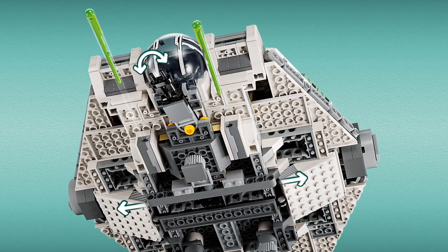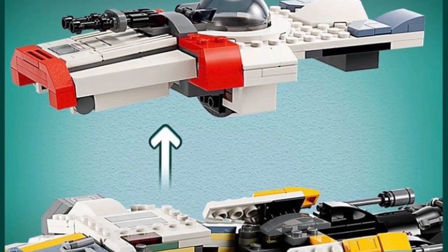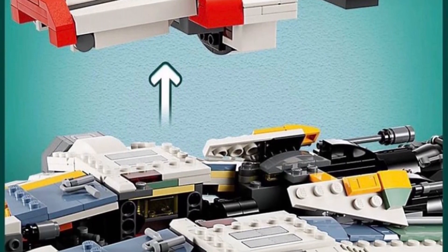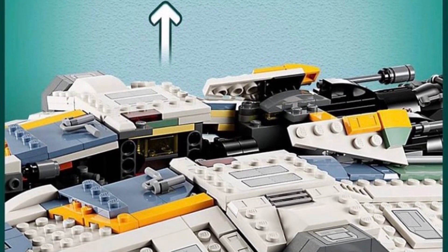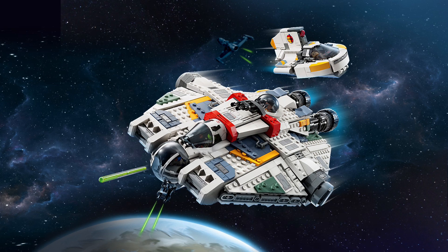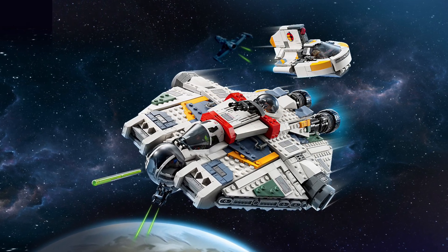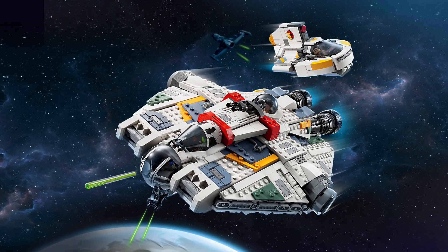I was also afraid that in the Ahsoka show the Ghost would have a new paint job, because ships change over the years, but no — this is the Ghost. I'm a big fan of Star Wars Rebels and this is going to go in a very prominent place in my collection. I think it's going to crack the top 10 of my all-time LEGO Star Wars sets.